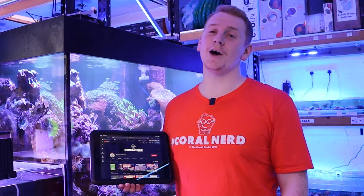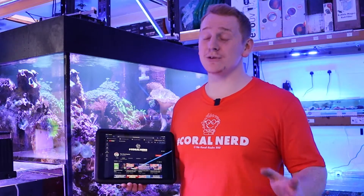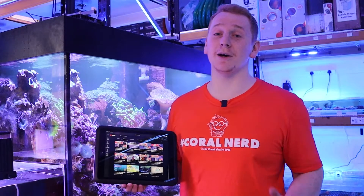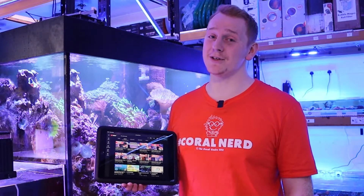Thank you for watching guys, I do hope you learned something and enjoyed it. Please remember to hit that subscribe button and also watch any of our previous videos — we upload at least a few times a week. So thank you very much and we'll see you next time.